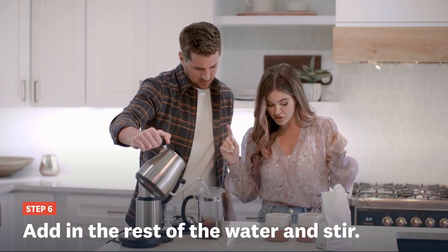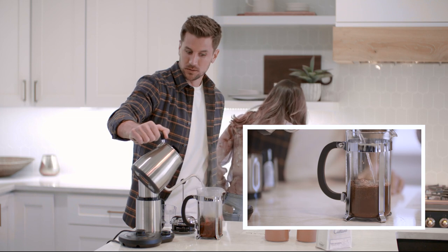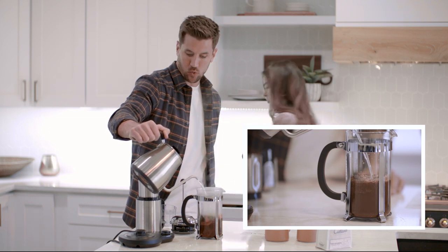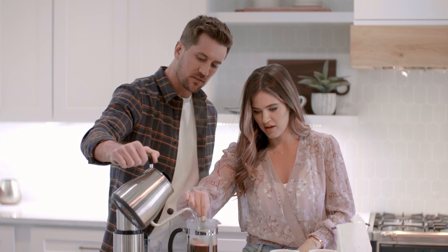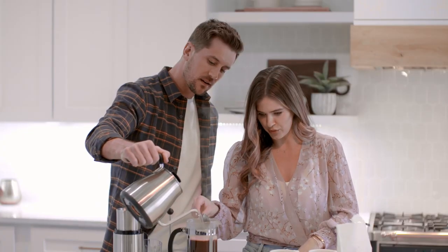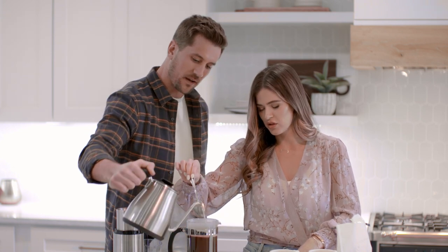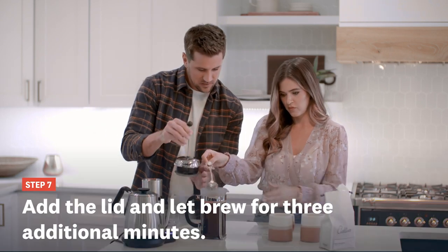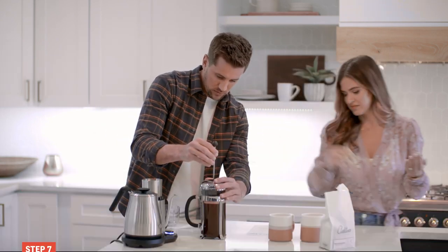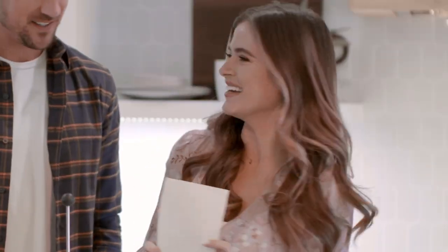Look at that bloom! Now we immediately add the rest of the water and stir for a few seconds. Then we add the lid and let it brew for three additional minutes. I like a lot of coffee. Okay, we've added the lid — the plunger stays up while it brews.